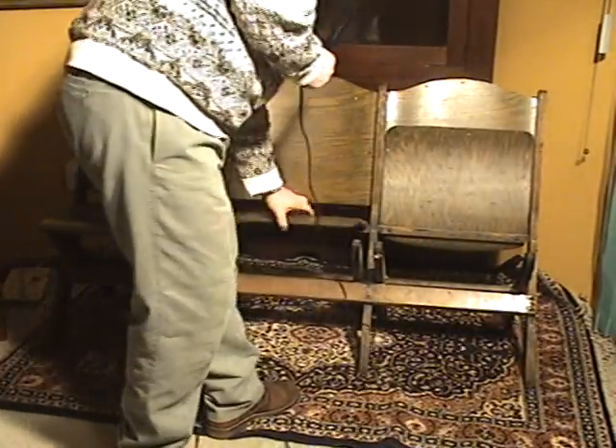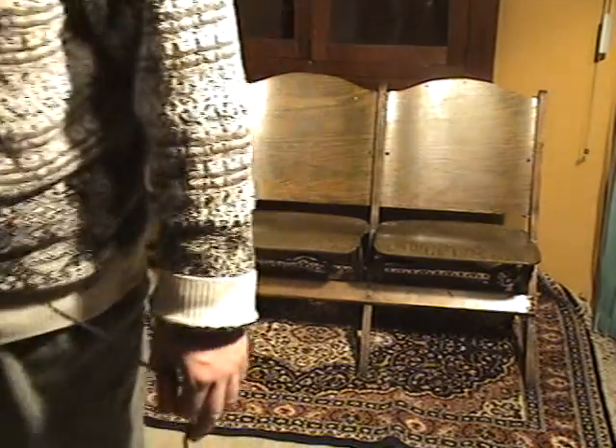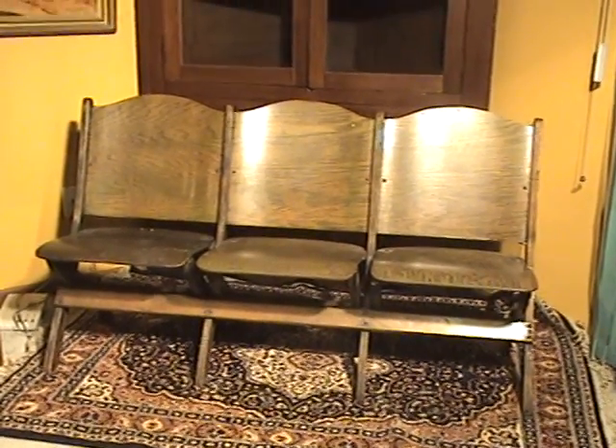The only difference between these seats and what you'd find in a newer stadium is that the newer ones usually end up giving you sore backs. These are very comfortable, and the backs and the seats are contoured to fit a real person.